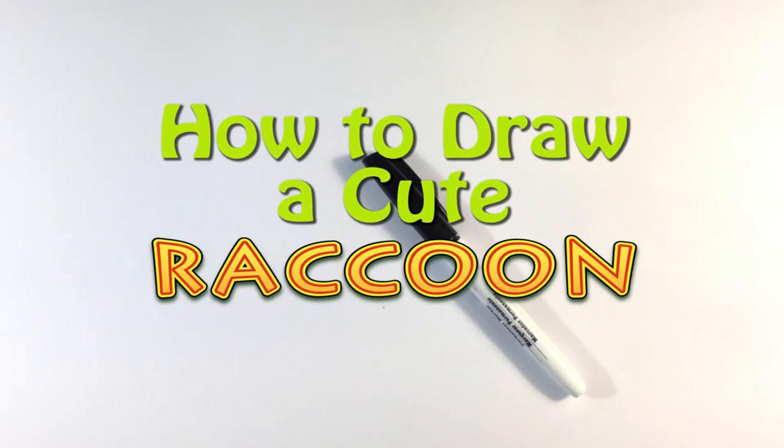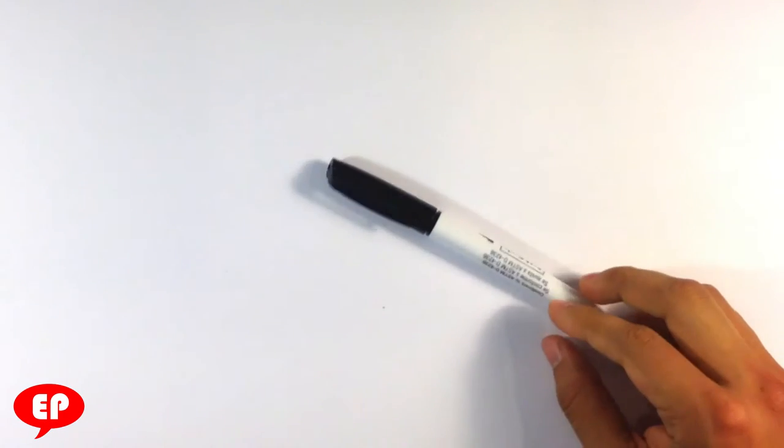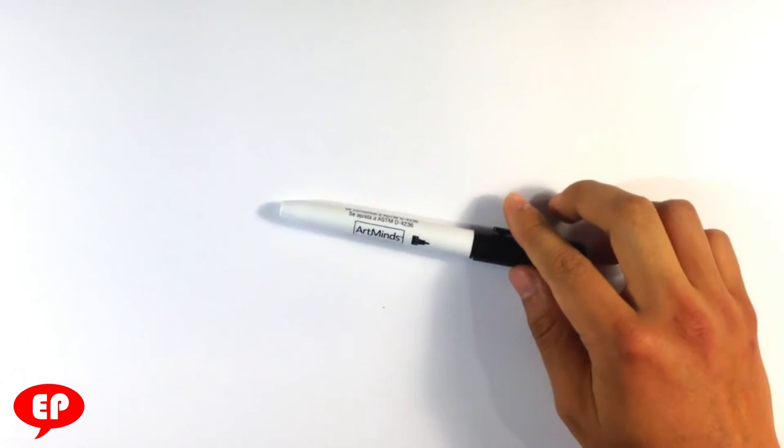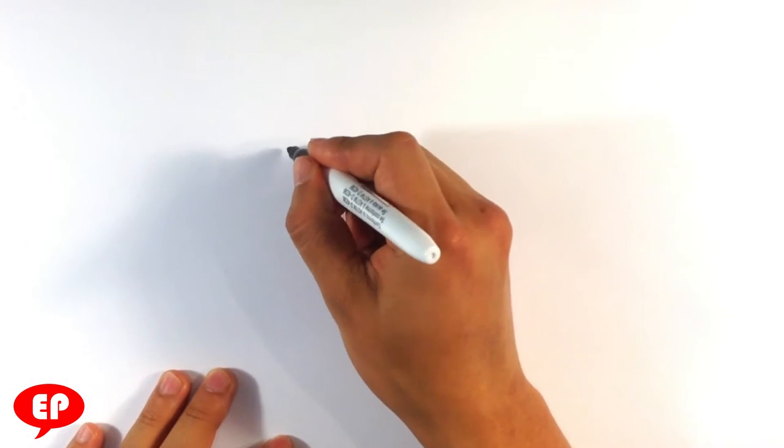Hi guys, what's up, how's it going? I'm Enrique and this is Easy Pictures to Draw. Today we're going to go over how to draw a cute raccoon, and that is with this Art Mines permanent marker. It's the same as a Sharpie, it just has a beveled edge. There's nothing crazy about it. Anyways, let's get going into this.